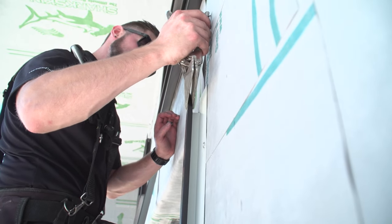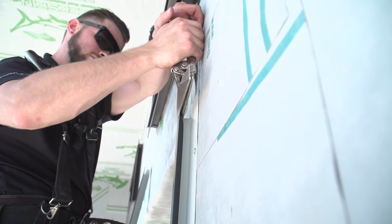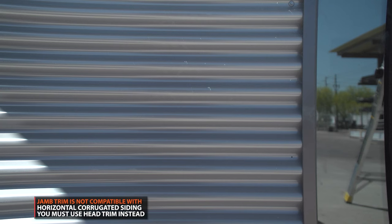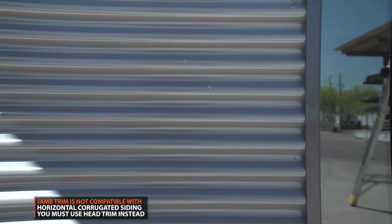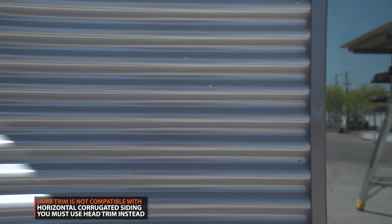Another option is to use vise or duckbill clamps to carefully hem down the return leg of the trim. If you are running your corrugated panels horizontally, jam trim cannot be used because the return leg will prevent the high seams from fully inserting into the trim.